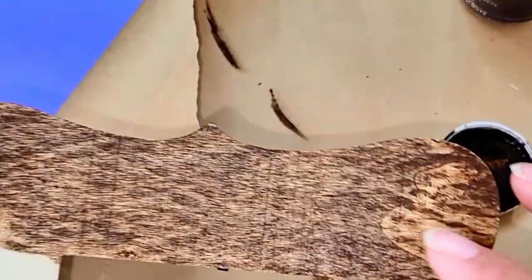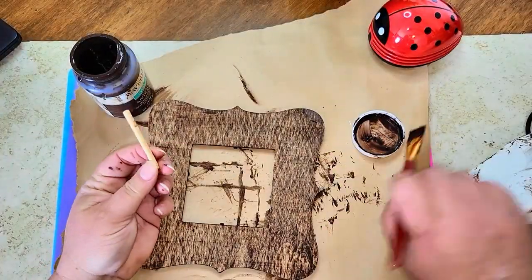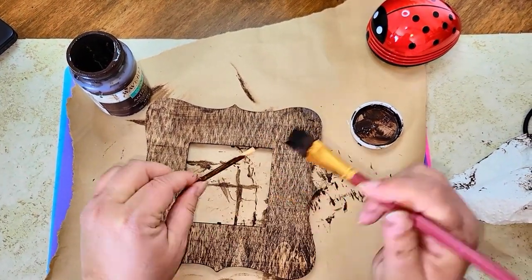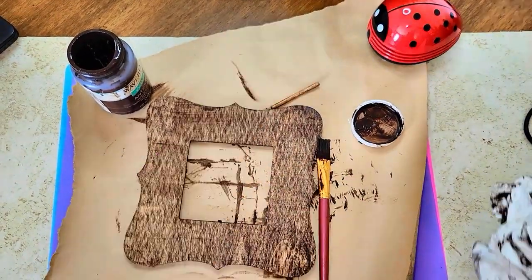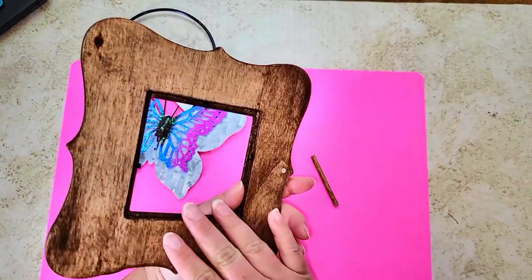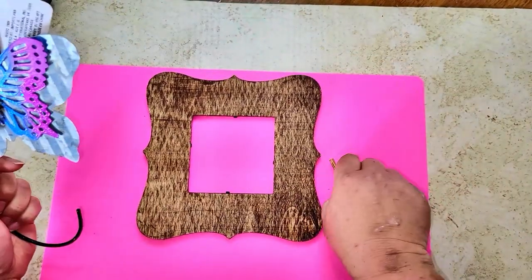I love how this diamond pattern comes out on the wood once you wipe it off — it looks really pretty. I'm going to go over the entire frame, front and back. Once the frame is all painted and wiped down, this is what you should have after it's dried, and I'll set that to the side.